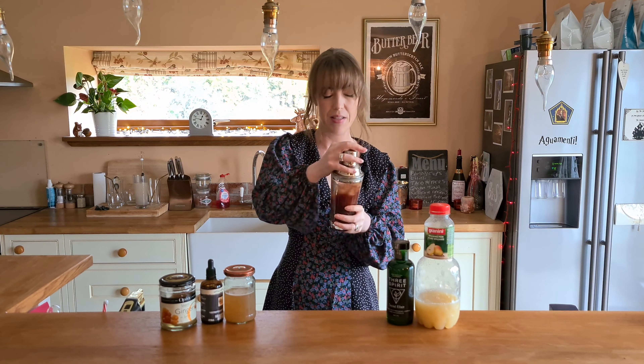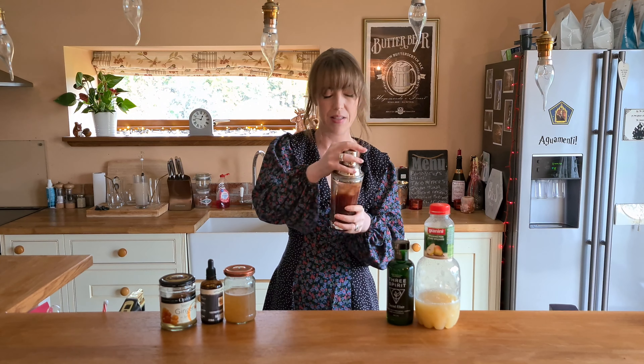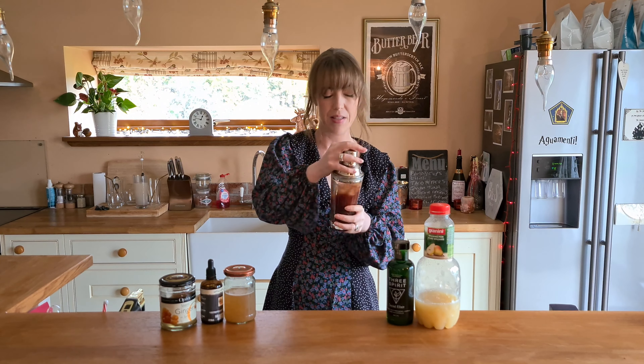I'm going to add ice and give that a bit of a shake. It looks a little bit like the colour of an espresso martini or something — quite a dark brown colour. This will make one really big mocktail or two smaller mocktails. I've probably made far too much for the glass I'm going to pour it into — that's okay.